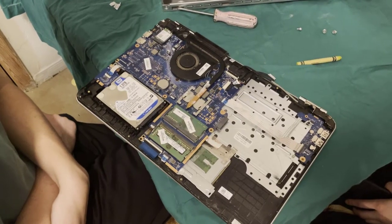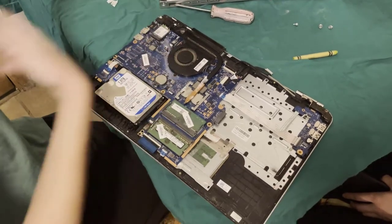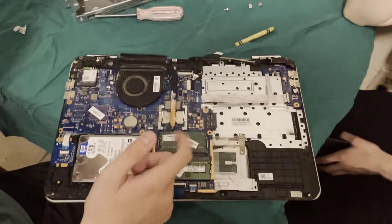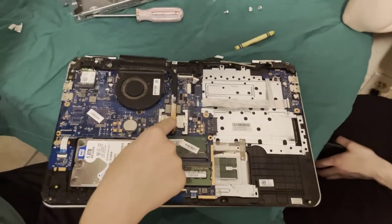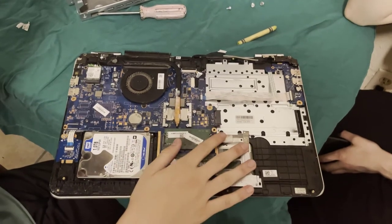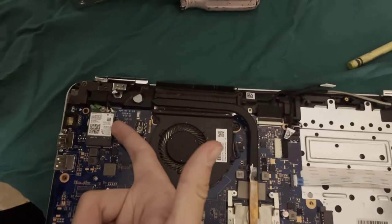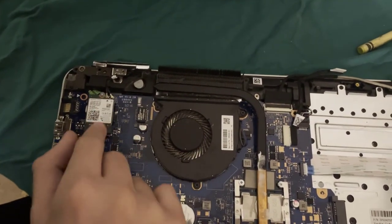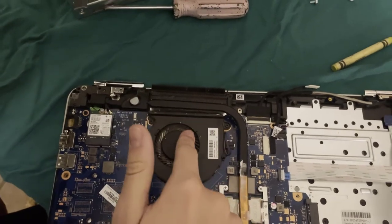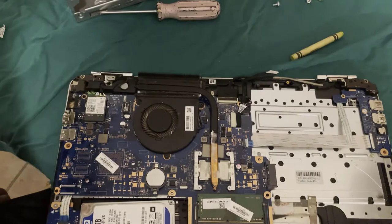Laptops don't have a dedicated graphics card, though some of them do, and they can be a little wider if they do. This one doesn't. Some CPUs can integrate graphics — the graphics card is basically built into the CPU. This one has Intel integrated graphics, but there's no separate card; it's just a graphics chip.